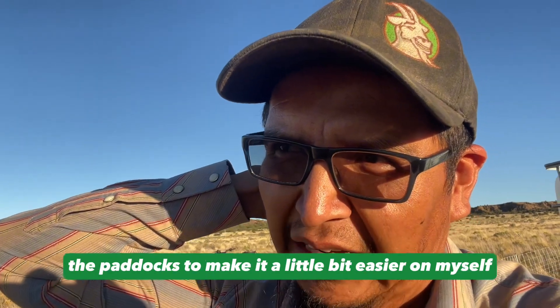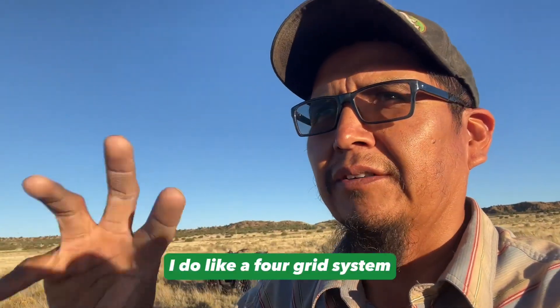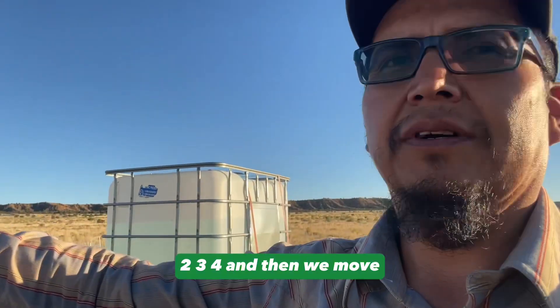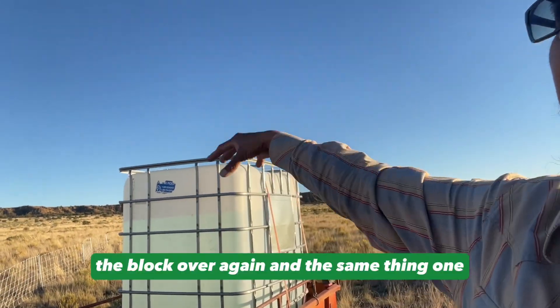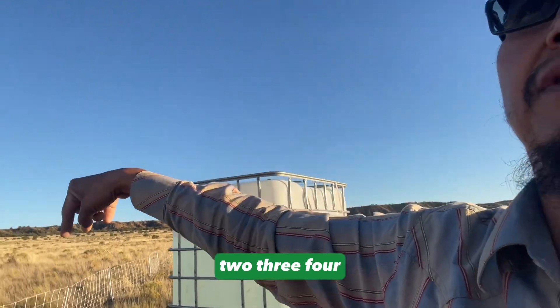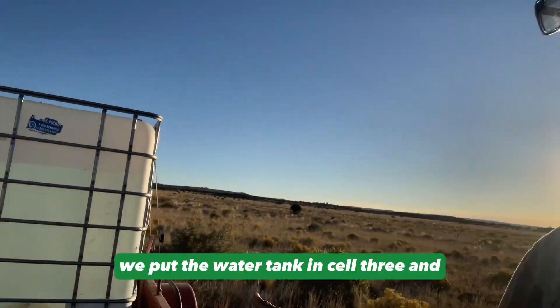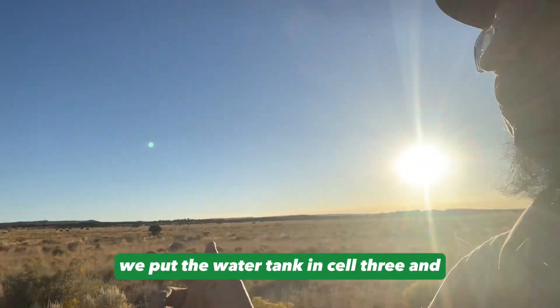I set it up to make it a little bit easier on myself. I do like a four-grid system — just four cells. So we're over here moving south: cell one, two, three, four, and then we move the block over again — same thing, one two three four — and we keep moving south towards the ridge. We put the water tank in cell three and it's been working out great.